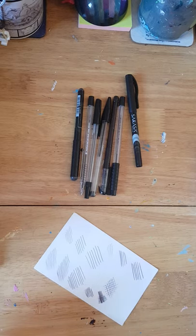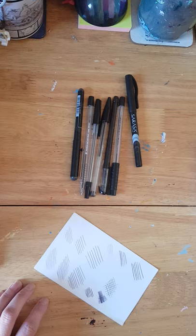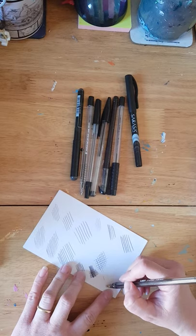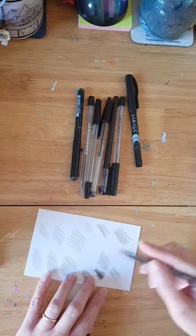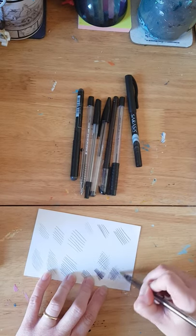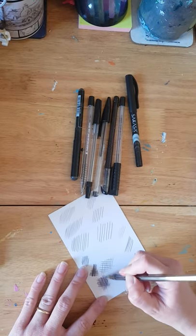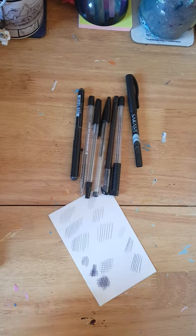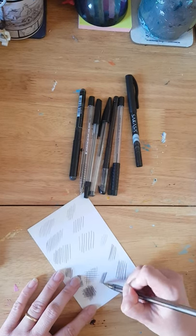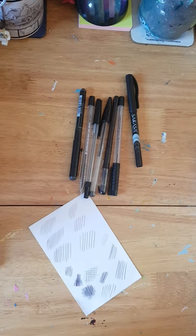We're going to be looking at cross-hatching. The beauty of cross-hatching is that you can build your shade up in layers — you can go one direction for one layer, a second direction for another layer. As you add more layers to your hatching, the area becomes darker. The other trick is that the closer together your lines are, the darker the area will be; the further apart, the lighter your area will be.